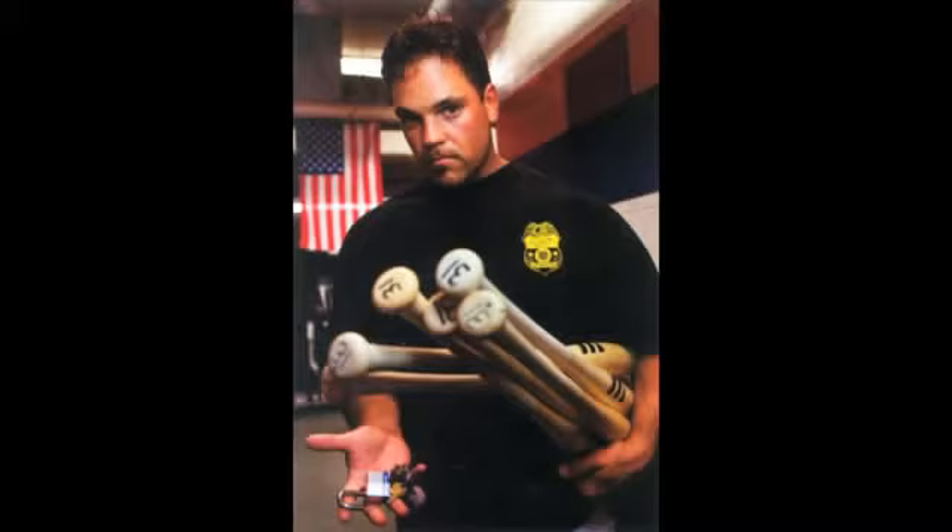This is a Mike Piazza game used bat. Piazza, one of the greatest hitting catchers, if not the greatest hitting catcher of all time, has a few different characteristics to look for on his gamers. First of all, you want to look for a very light coating of pine tar on the upper handle area if you're looking for a prototypical Piazza gamer.